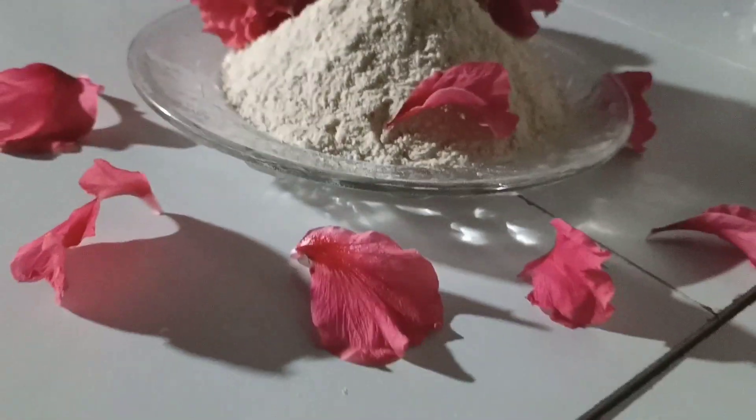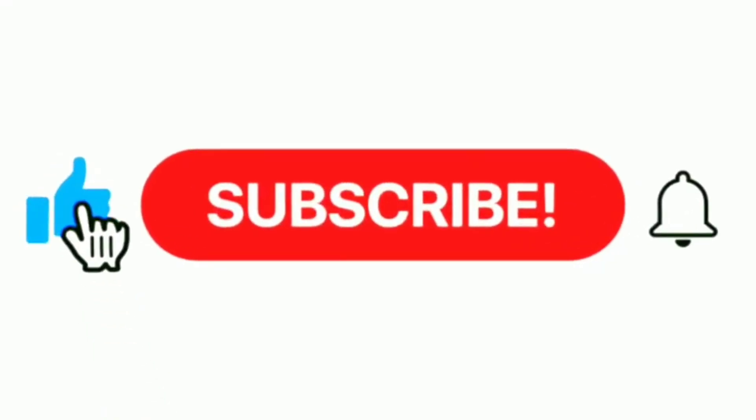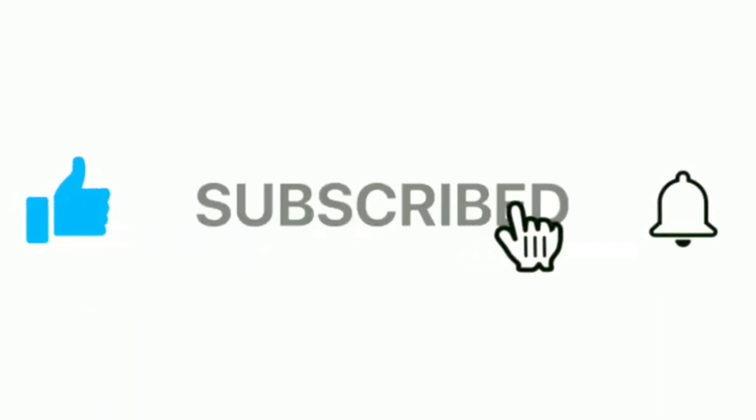Please like this video, subscribe to my channel, and click the bell icon.